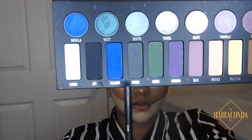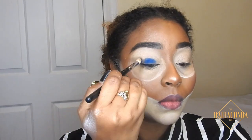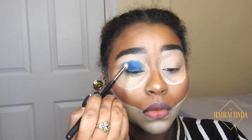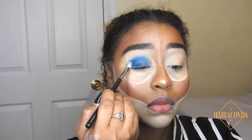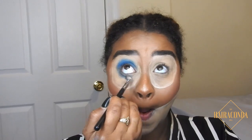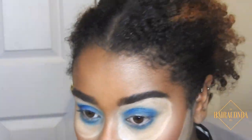Now going in with this gorgeous blue from the Kat Von D Metal Matte palette. I just kind of wiggle this in a circular motion around my entire eye, then I go under to my waterline to make it a big blue eye.